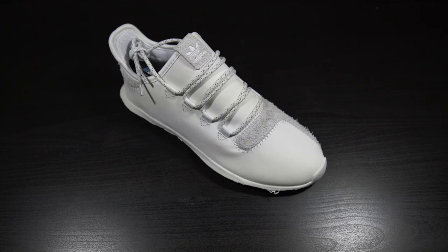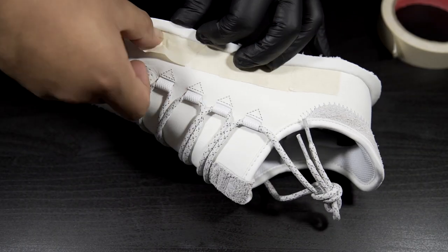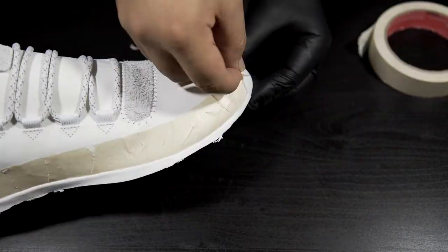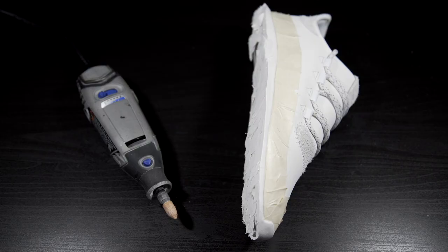To remove the tubular edges I will not be using any acetone due to the very sensitive suede and leather upper. The method I'll be using to remove the edges will require me to tape off the uppers. The uppers are now taped off so I can begin removing the edges by completely sanding them off using a dremel and a sanding stone.